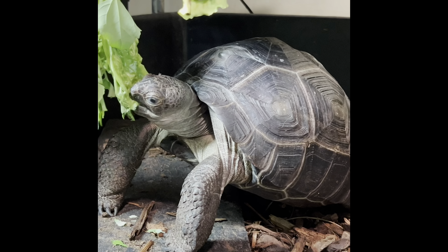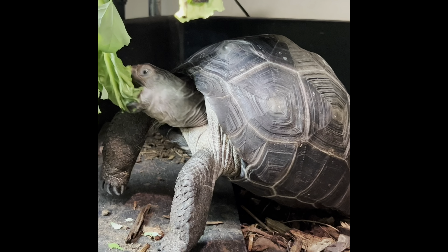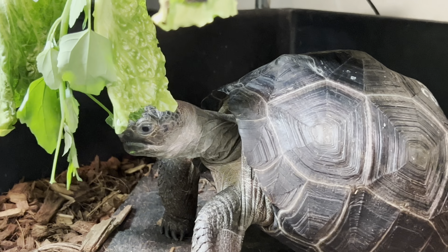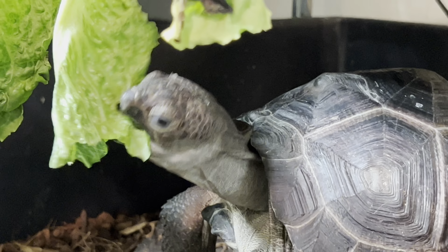He's definitely enjoying having all this food right at eye level. I'm going to gradually start moving things higher so that he has to extend those back legs and really stretch high to get that good stuff.